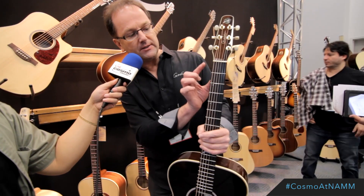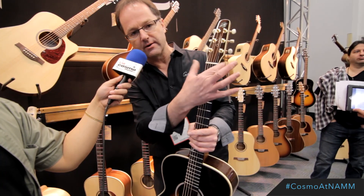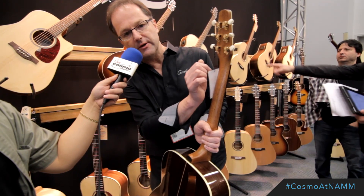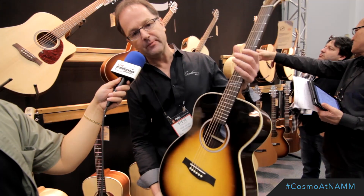The big change we made is the new narrower nut, which a lot of customers were asking for instead of the wider nut, so a lot more comfortable to play. And our new upgraded Godin logoed tuning pegs. This is all solid rosewood, solid spruce top.